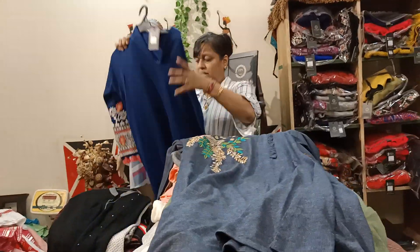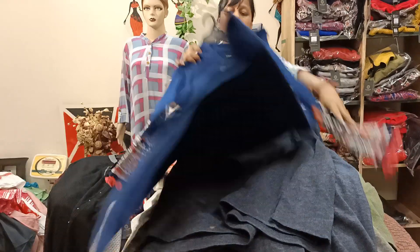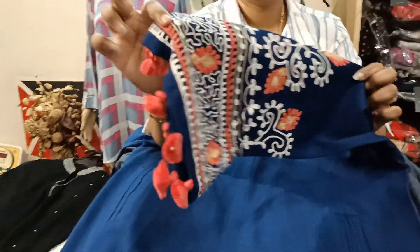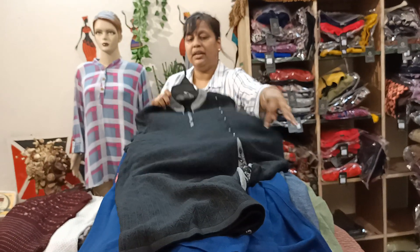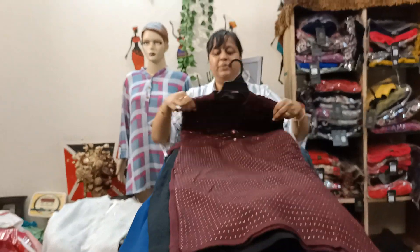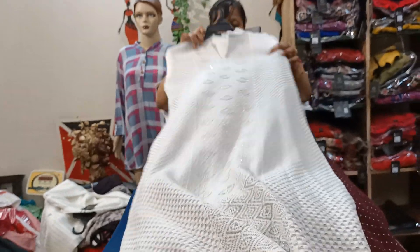This is a super piece. Look at these sleeves — this is a very royal piece. Look at this, here you get pockets. And these are beautiful sleeves. This is in the 999 range. Next article is in wine shade — this is in the 1150 range. Look at this, how nice the bottle color is. This is in the 1150 range.